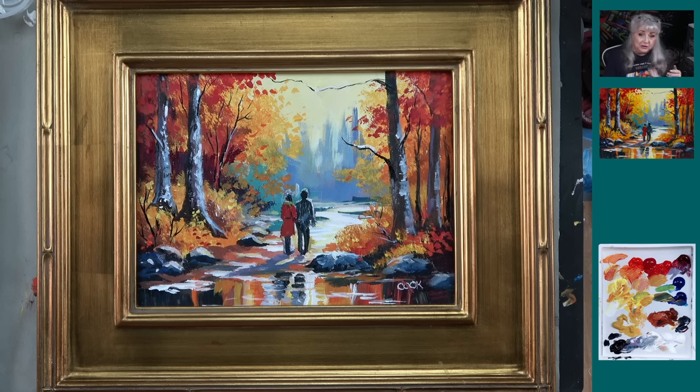Enjoy painting this couple walking in the woods. I can't wait to see what you do with it. I hope you're going to share it on our Facebook page, Acrylic Painting with Ginger on Facebook. We want to see what you're painting, and of course your comments are always appreciated. Thanks so much, everybody — let's get going and start seeing how we did it.